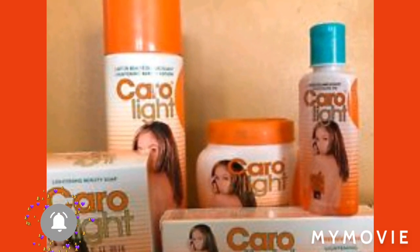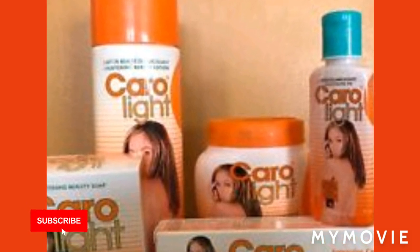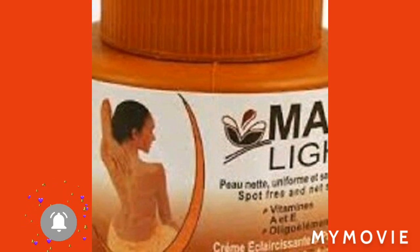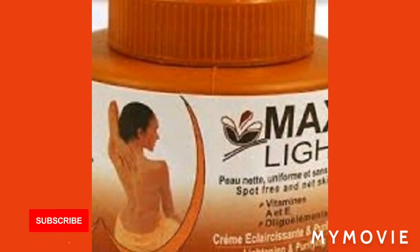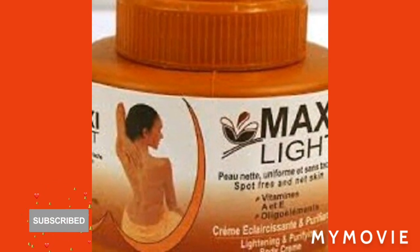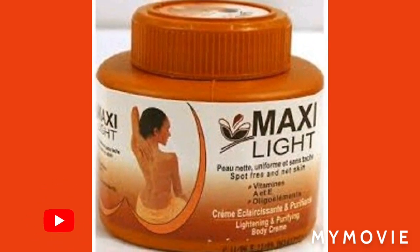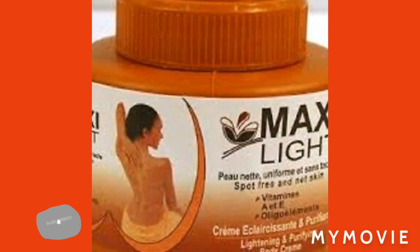Then you're gonna put in some Bio Oil — Bio Clear Oil. If you want to use Bio Oil you can use it. Mix it around. Then you're gonna get the Maxillite body lotion, add it in, and mix it around.